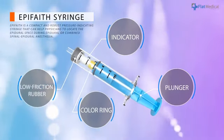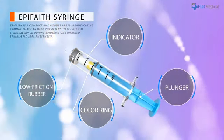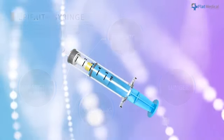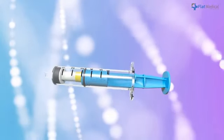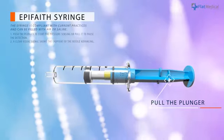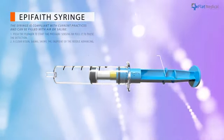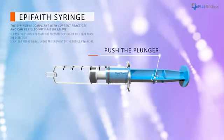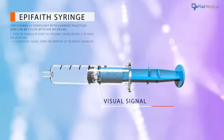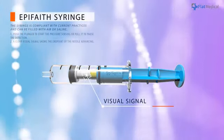Epiphaeth is a compact and robust indicating syringe for epidural injections. The provided visual signal can help physicians to avoid accidental dura punctures. The syringe is intuitive and complies with current practices. Pull the plunger to fill the syringe with air or saline. Only a single step is required to start or pause the detection. A clear visual signal will show the happening of loss of resistance, helping physicians realize the endpoint of needle advancing.